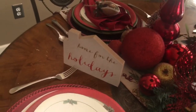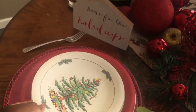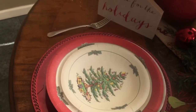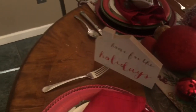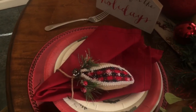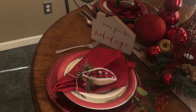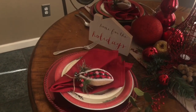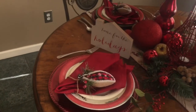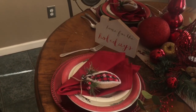I found this set right here — it comes with the dinner plate itself, and then it comes with either a salad plate or appetizer plate, and I layered that on top. On top of that I placed my dinner napkin with an ornament that I used as a napkin ring. When you're doing a tablescape, dinnerware and napkin rings can be very expensive, so things like ornaments and picks are ideas you can incorporate as napkin rings that are very inexpensive.